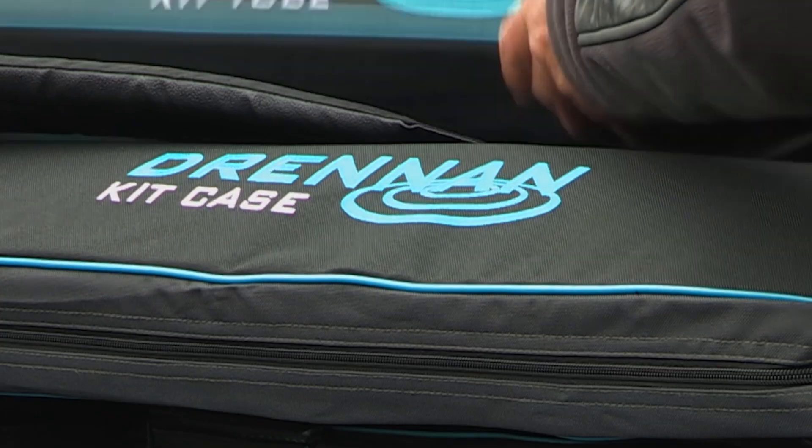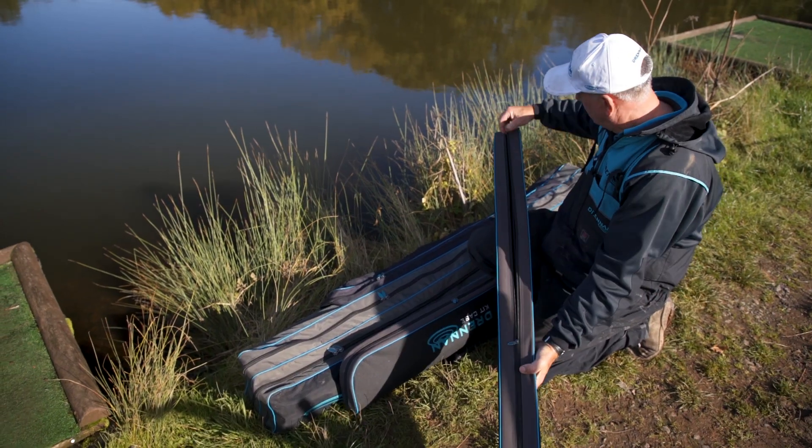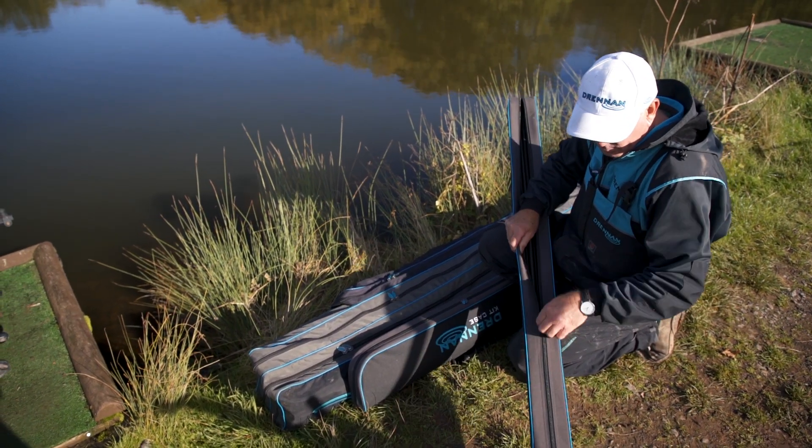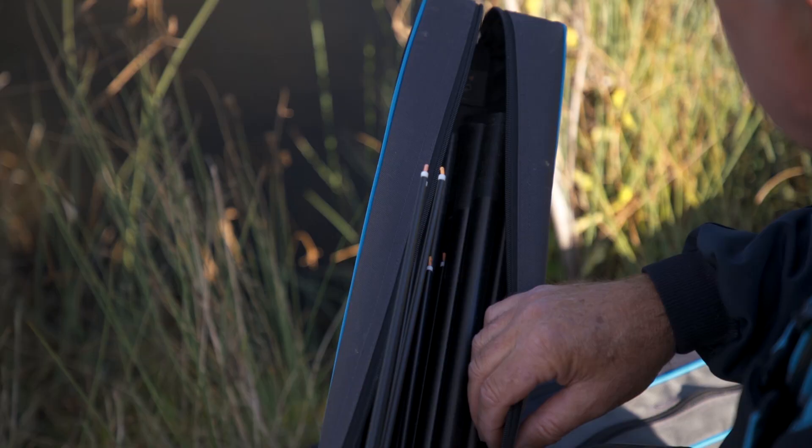All this has now been done away with because we've introduced a kit case and also a kit tube. These are fully zipped cases that you can access your kits or your top kits very, very easily, and for me it's made a major difference to my fishing.